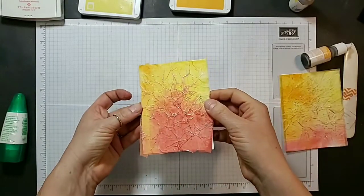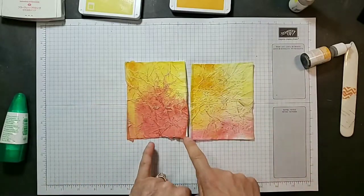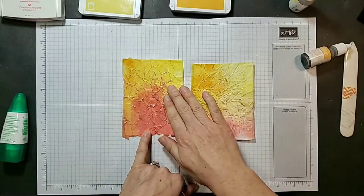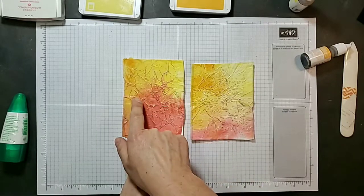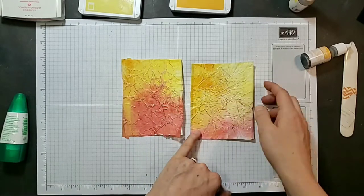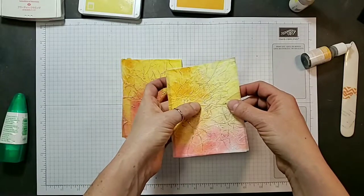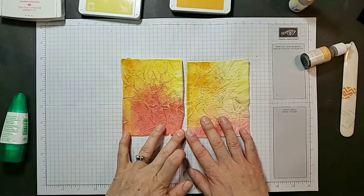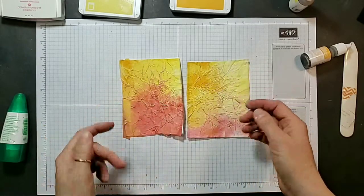That looks pretty cool. What I like about the one that is glued first and then heat embossed is that the embossed lines actually match the crinkles. Whereas the one that is done afterwards, some of those spots don't match. I'm not sure it makes that much of a difference, but that's sort of what the technique ends up looking like.